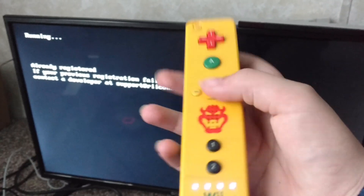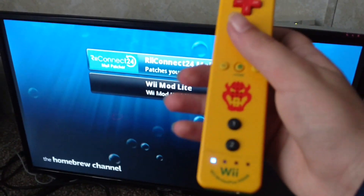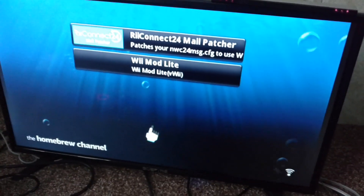After it's done it may take a minute — you might have to press the home button twice. Then you'll come back to your Homebrew Channel and you can return to your Wii menu. I'll put the link in the description for the app if you want to download it onto your Homebrew.